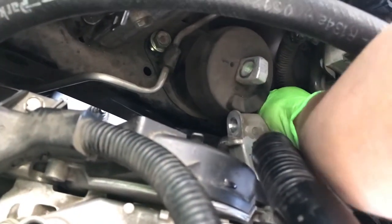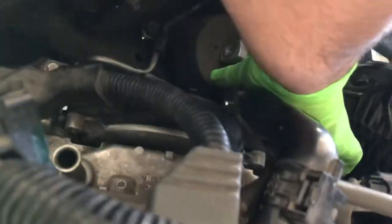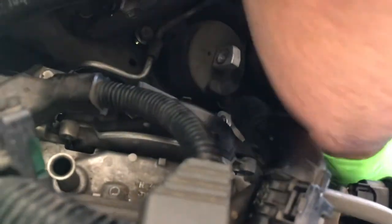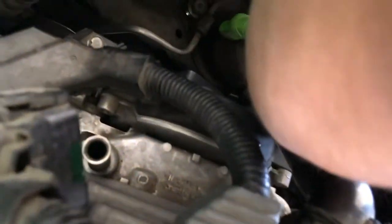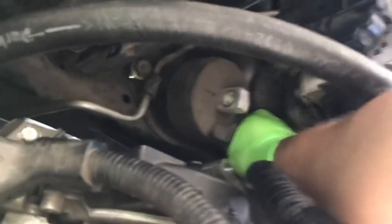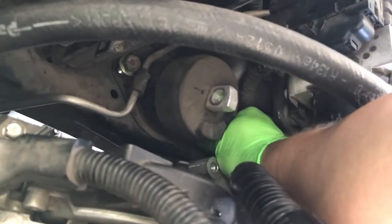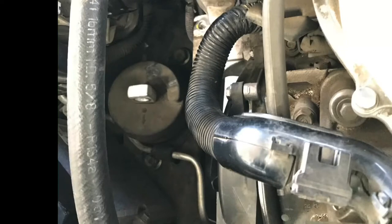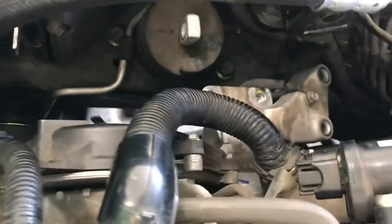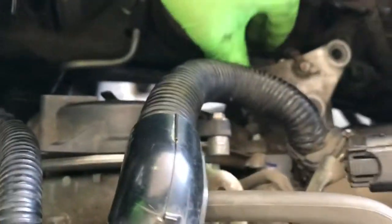You can press it on before tying it down with the impact on the top wrench. Motor mount is on with the 17mm. We'll tie it down, and then the next bracket.